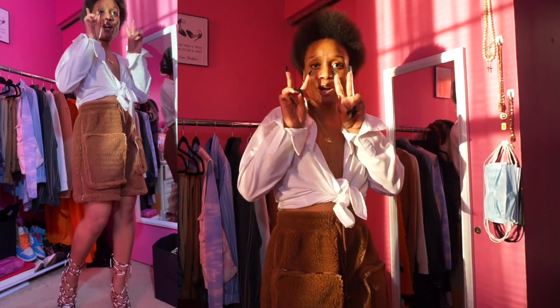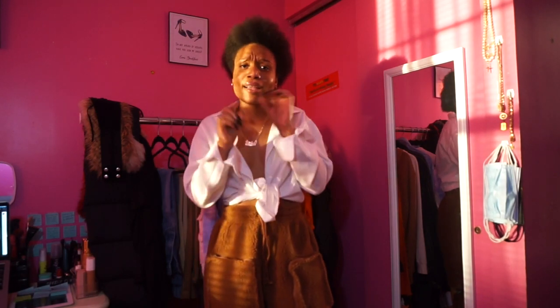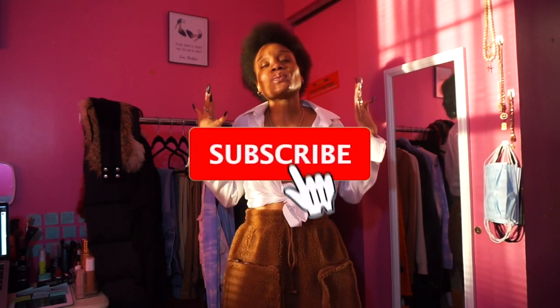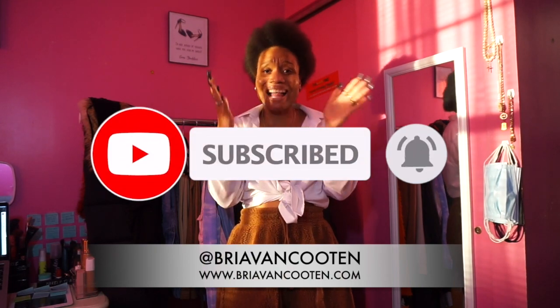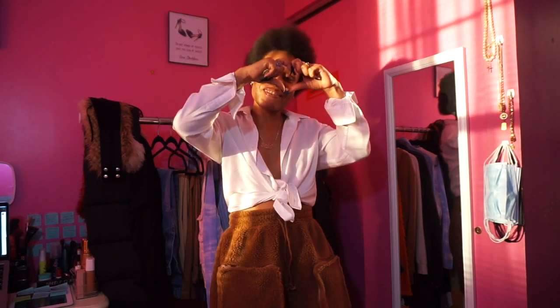Alright guys, that is it for this Ivy Park styling video. We styled two Ivy Park pieces today. If you did not see the first styling video from January/February 2020, I'll link it in the cards and in my description box below — definitely check that out, that look book was so bomb. I hope you guys enjoyed the styling video. If you did, give it a thumbs up, comment below, subscribe to the channel if you want to see more, and follow me on Instagram and Twitter at Bria Van Kooten. That's a wrap for this Ivy Park segment — we had three videos back to back. I'll see you guys in the next video, peace, love, deuces!